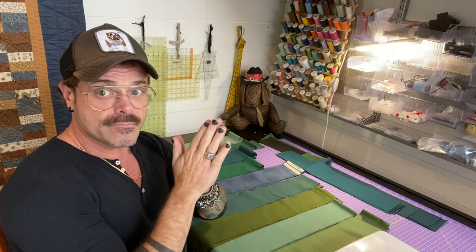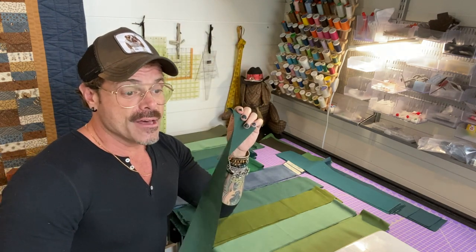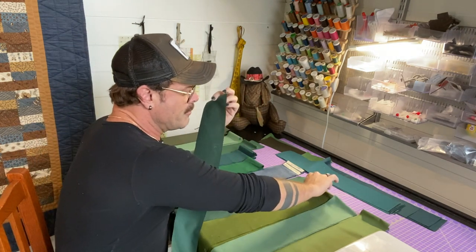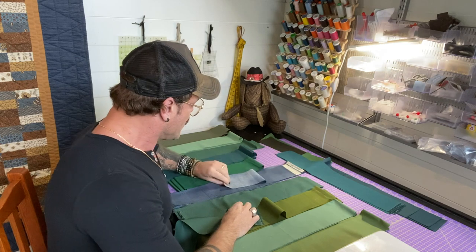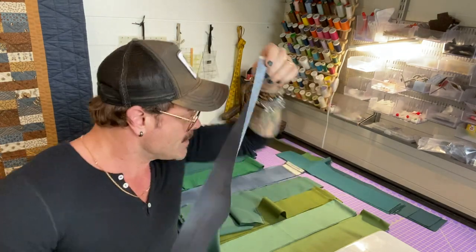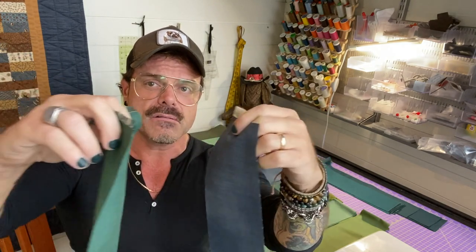I'm ready to thread my machine and start sewing. Now your fabric may have a front and a back — printed on one side and grayed out or white on the other. So if you've never sewn before, make sure you take two fabrics and put the good sides face to face — the good sides kissing each other.